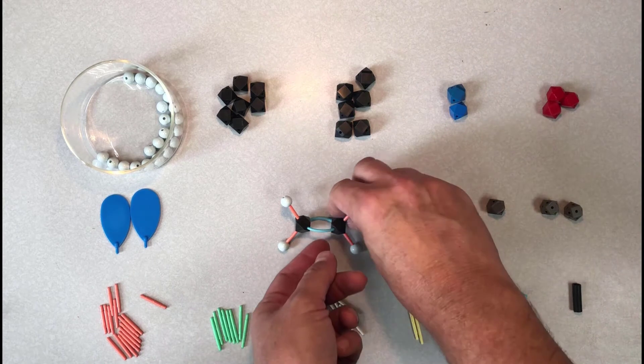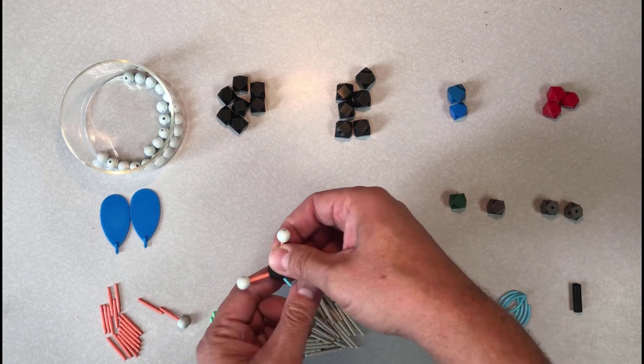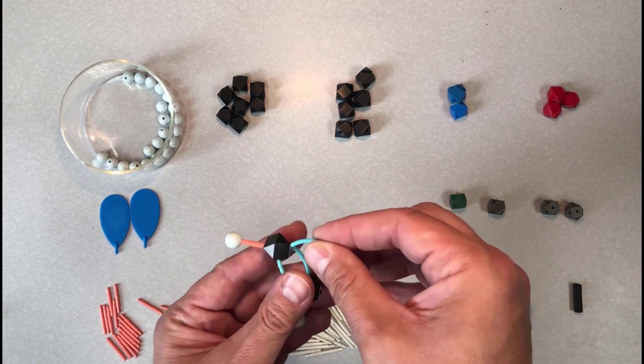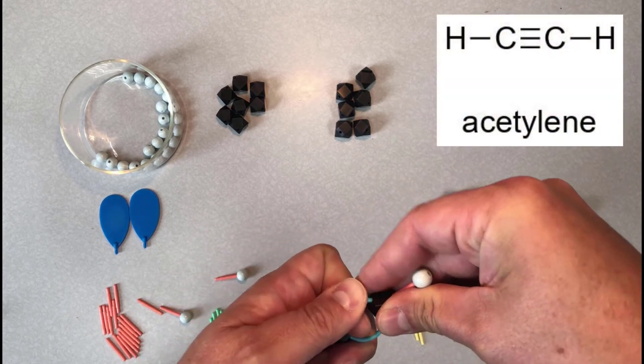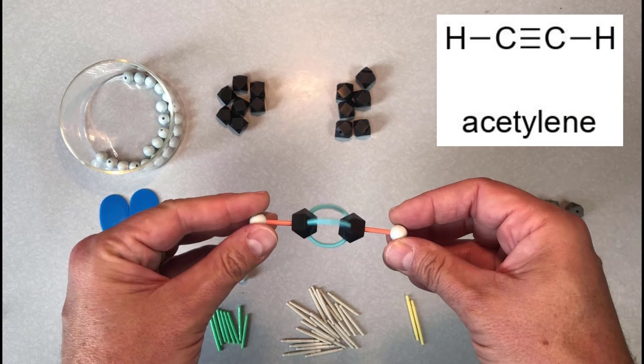Now I'm going to convert this double bond into a carbon-carbon triple bond. I'll remove a couple of the hydrogens and add one more bent bond, making a molecule called acetylene, which has a carbon-carbon triple bond. Acetylene is a linear molecule, and notice how the model gets this right and accurately reflects the 180-degree bond angles.